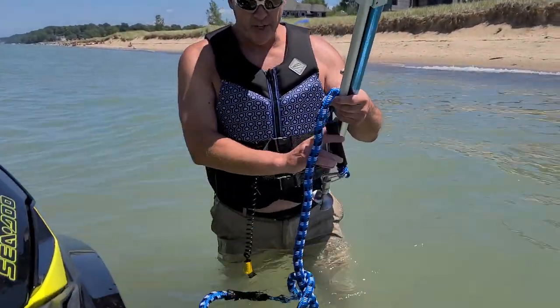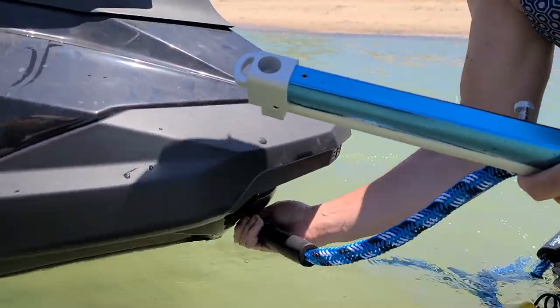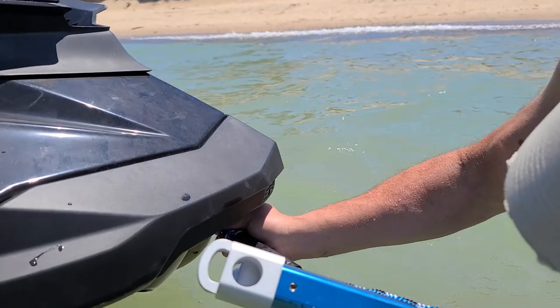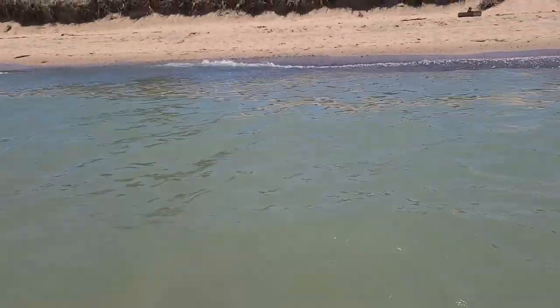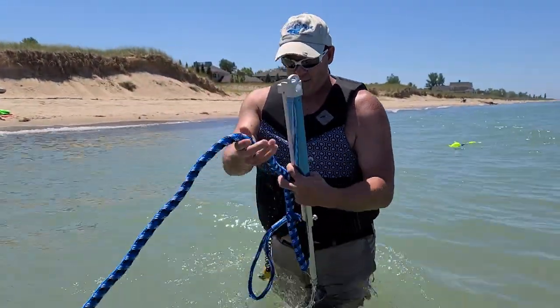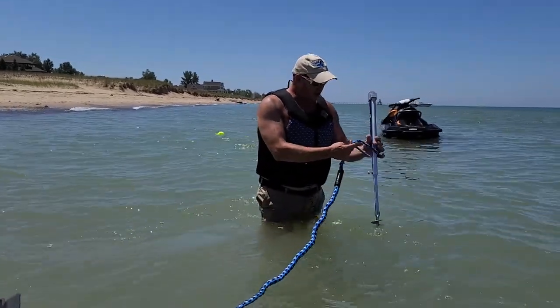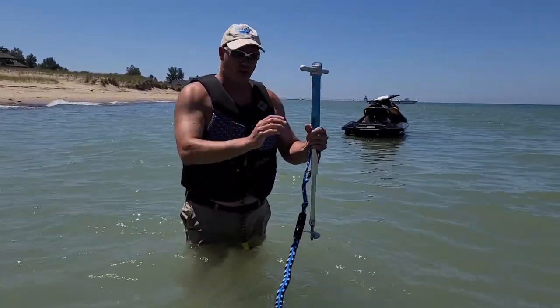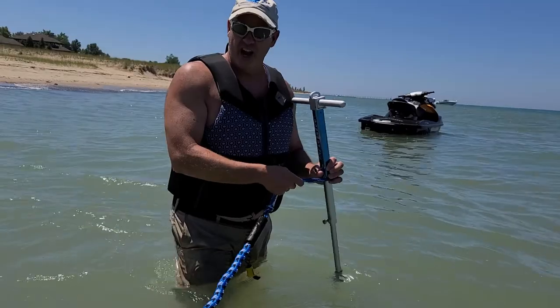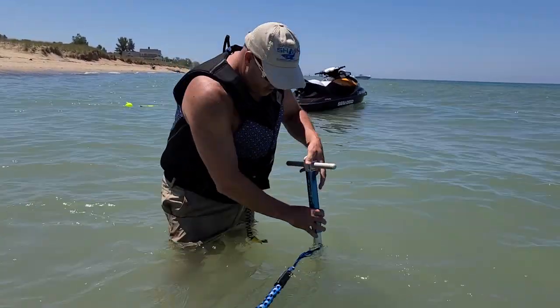To make this the easiest one-person job, I'm going to take the 714 line and hook it off on there. That way I've got the jet ski — I'm holding the jet ski. Then I'm going to take the line out here and just put the handle, wrap it around. Now I've got the jet ski so I don't have to keep holding that, and then I can turn the anchor in.